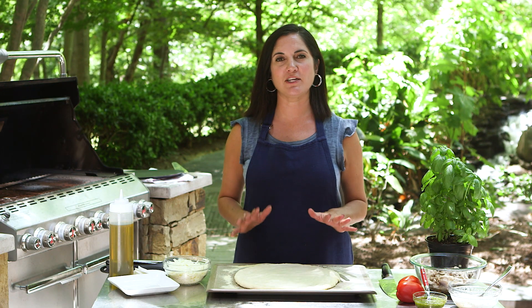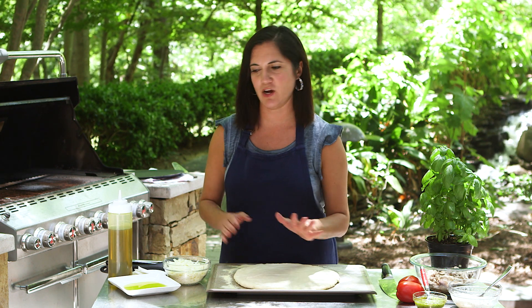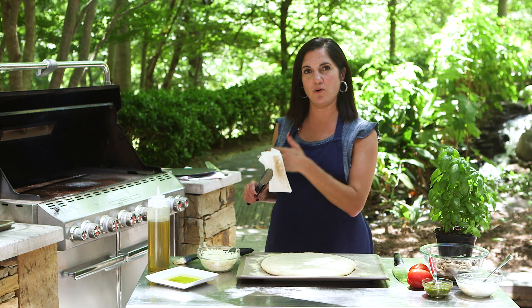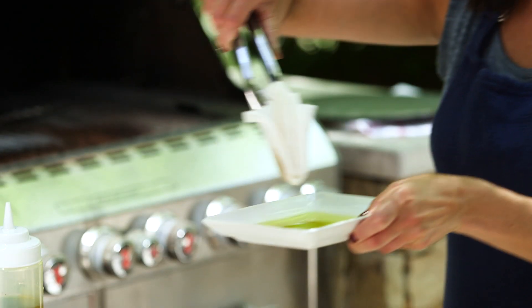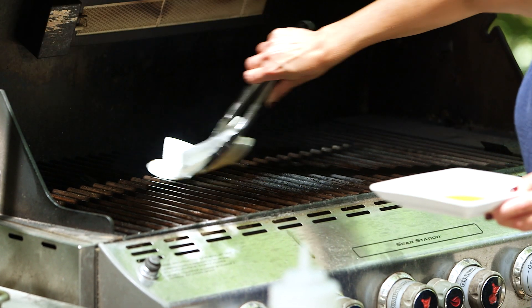First things first, you want to make sure that your grill grates are clean. Then you want to get that grill nice and hot — at least 400 up to about 500 degrees or so. Once your grates are cleaned and before you put your dough on, you can use a brush just to put your oil right on the grill. Another trick is to get a big wad of paper towels or an old dish towel, dip that into your oil, and rub it on your grates.